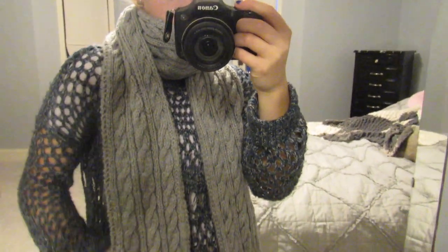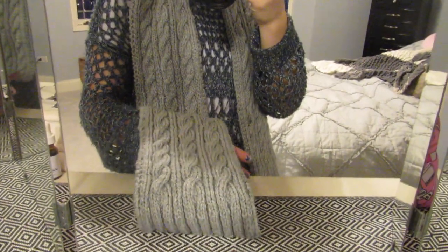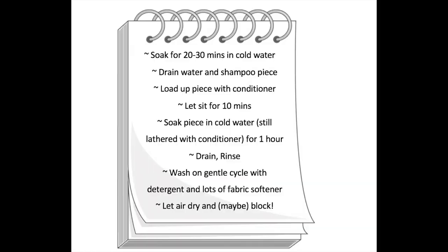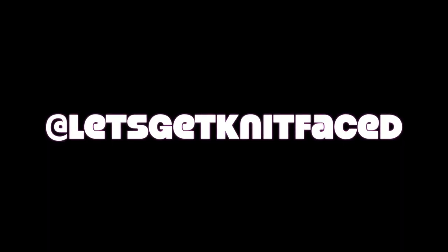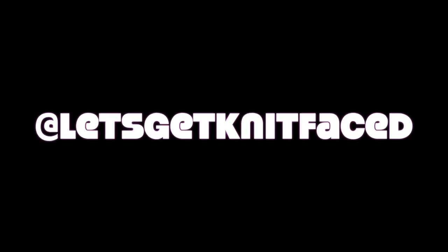That is the completed process for how to soften acrylic yarn. You can choose to do the first treatment, just wash it, or do both for the most effect. I put together a list of the full process that you can screenshot or write down for a great result. Thank you so much for watching — my name is Kayla, otherwise known as Let's Get Knit Faced. Feel free to subscribe, like the video, and follow me on Instagram. Happy knitting!